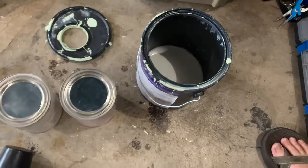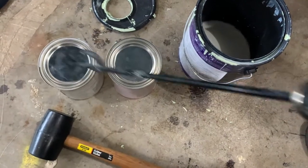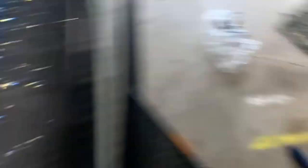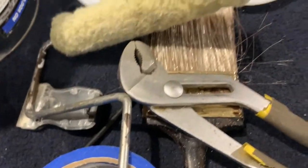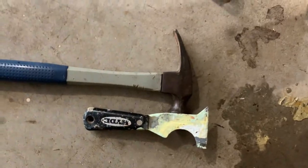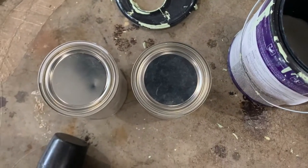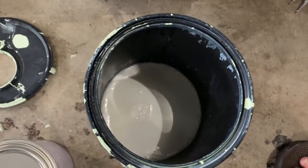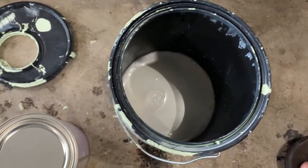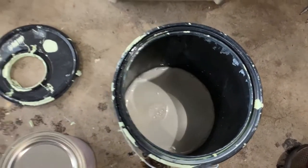I opened both cans - it was hard getting the white pieces off the top, had to use channel locks. Then my five-in-one tool to open the can and put some holes around the edges. I put about half of each can into a separate cleaned-out can to ration it, since I don't know if this is going to take the whole amount or just a little bit. The original cans are only halfway full and made to mix together.